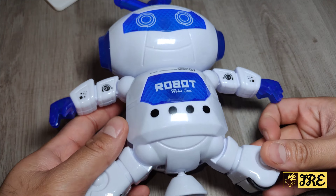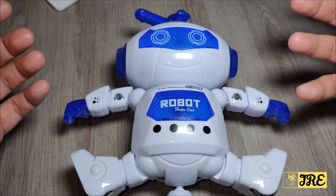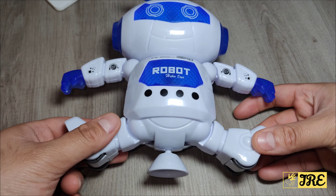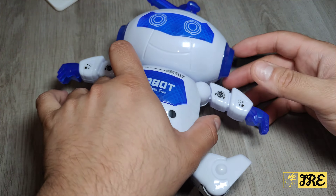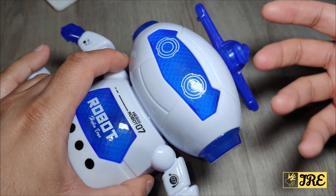It's a nice fun colourful lighting robot toy that dances — the hands and legs move when it's switched on, and the head bit also spins and lights up very colourfully.